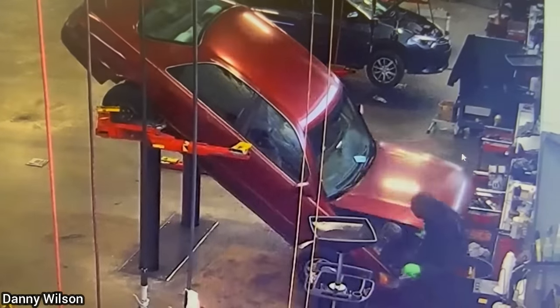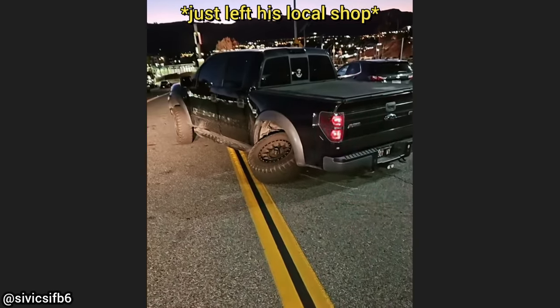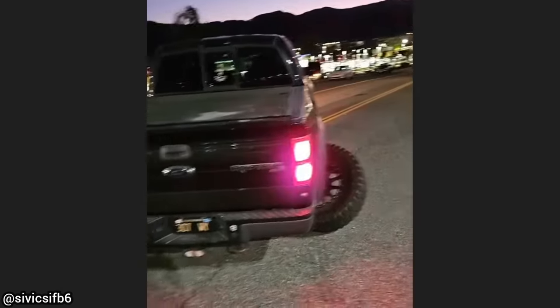You've got to be careful where you get your vehicle serviced. I forgot to tighten the lug nuts in the rear — it's on the other side too. The back wheels just fell off in front of me.